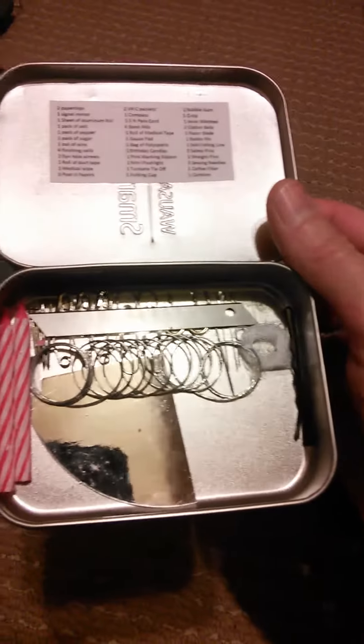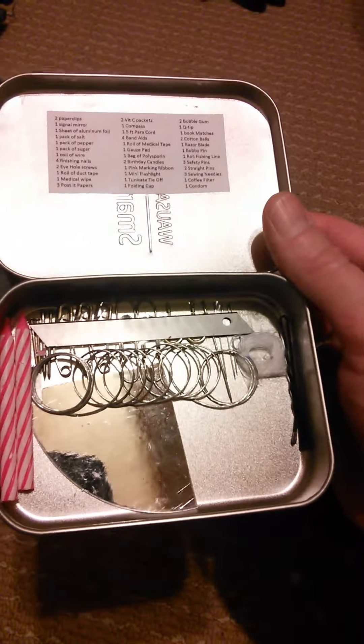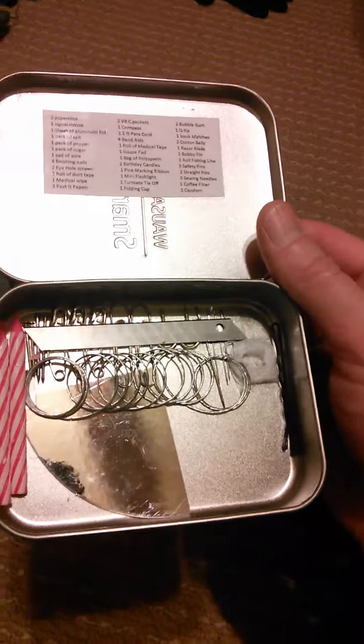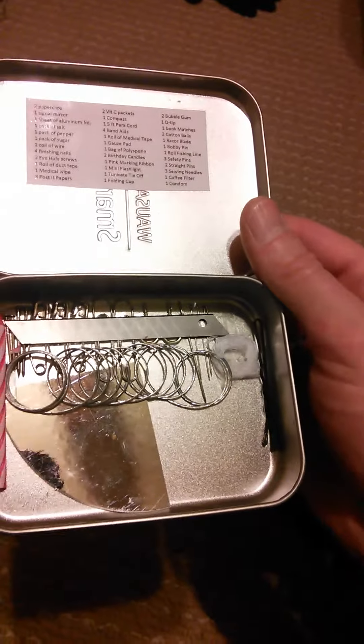I also have some other stuff taped into the actual tin itself. There are two birthday candles — those last longer than matches and are great for fire starting, morale, warmth, and light. I have four nails, which can be fashioned into arrows, tools, or fishing hooks, and can be used for getting slivers out.